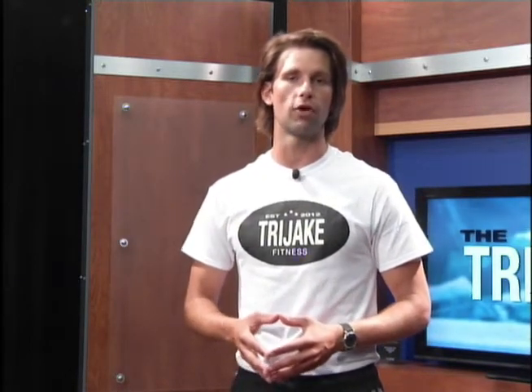At Tri-Jake Fitness, we endorse ultra running shoes. I'm wearing a pair of ultras right now — they are the Lone Peak 1.5. You can get more information at my website at Tri-Jake.com if you're interested in those types of shoes. I like them because they offer a zero drop as well as a widened toe box. While that may not mean a whole lot to you, let's talk a little bit about what that exactly means.